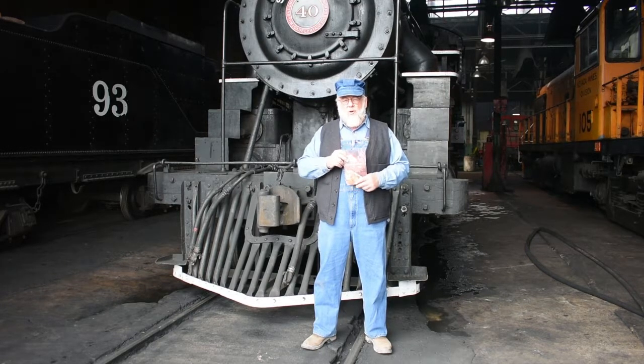So what we're going to do is recreate different recipes that they would have used during the days, and we've also thrown in a couple of modern twists. So sit back, relax, enjoy this episode of Iron Horse Cookery.